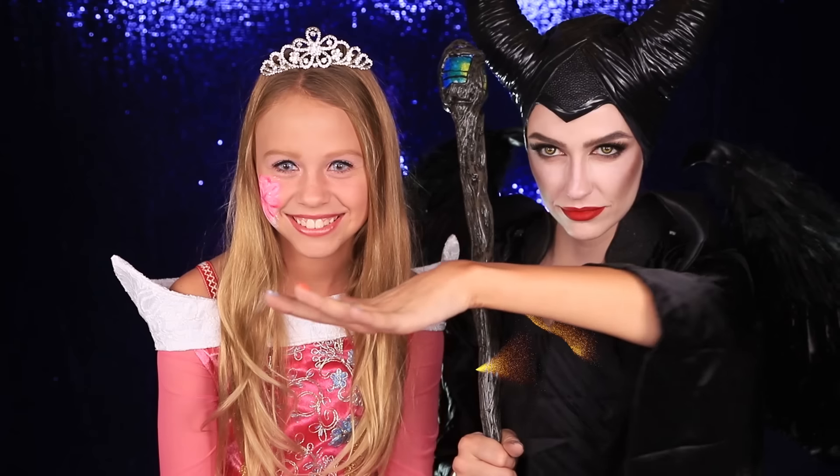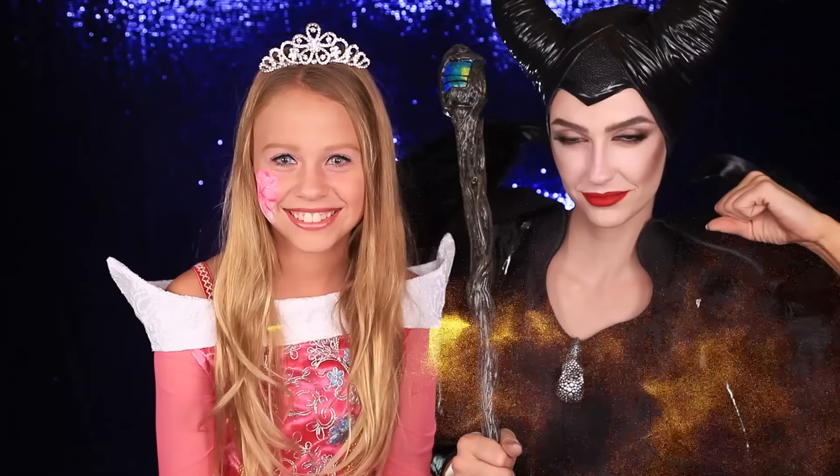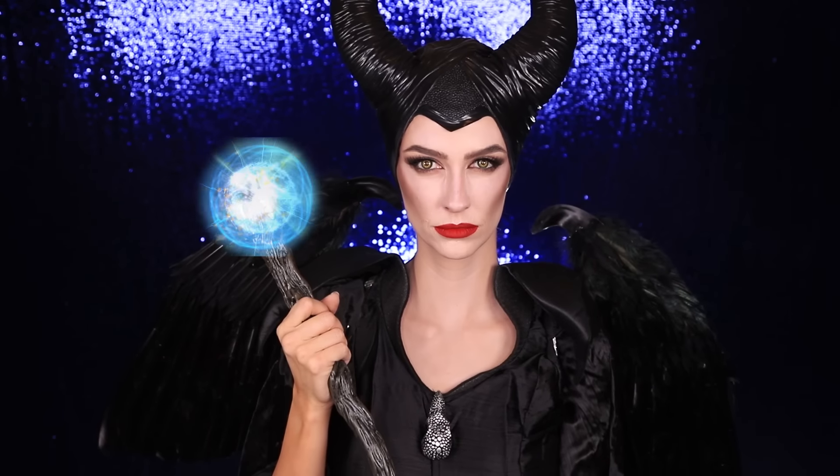You don't know what love is. Godmother, this isn't you.